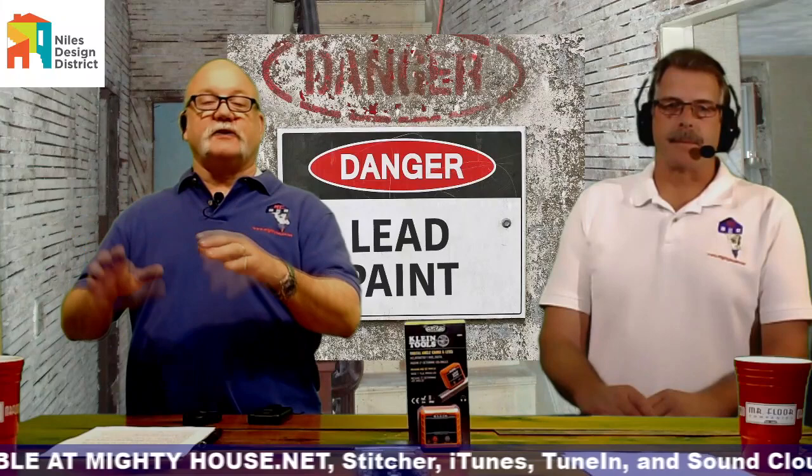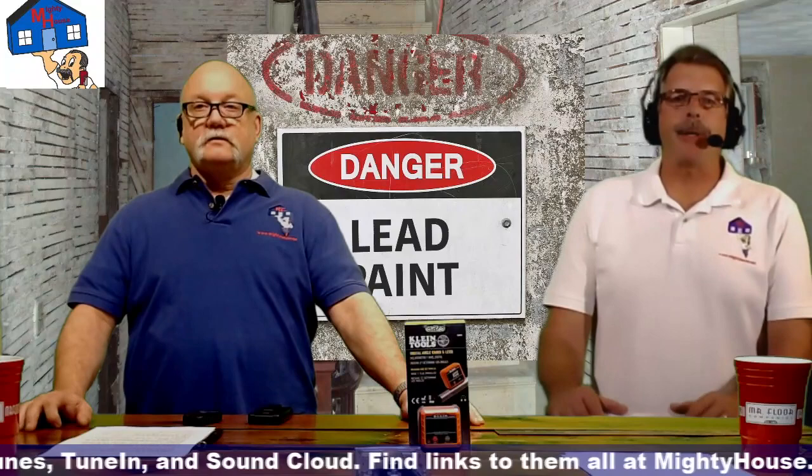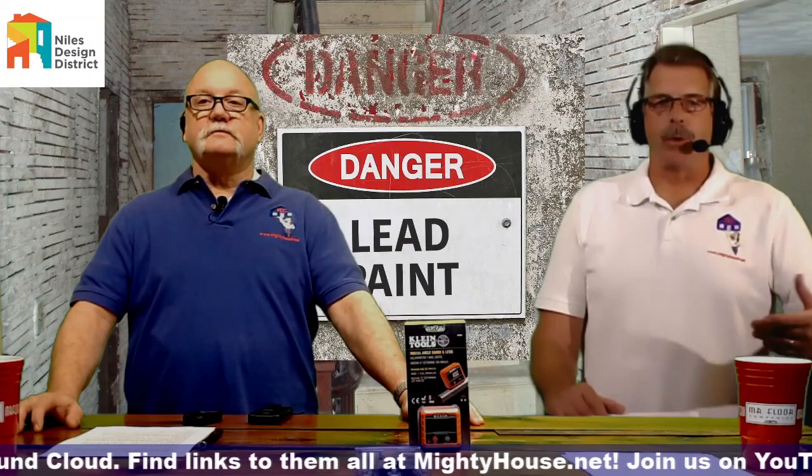It's not just a Midwest issue. It happens a lot on the East Coast, and once you get to the western states they don't have as much of a problem — until maybe California where they have older homes again. Anywhere you have aging housing stock, anything built before 1978.